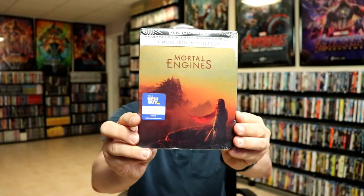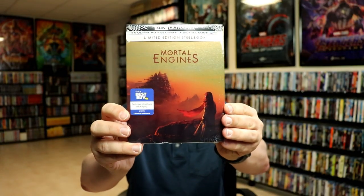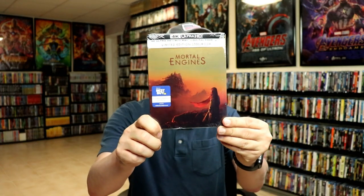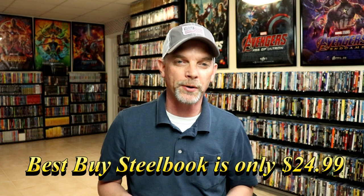The US did get a Best Buy exclusive Steelbook, which is the exact same artwork. And there's the back of it. I'm not really sure what the differences are, if there's anything other than the US Steelbook does come with the digital code, which the UK version does not.